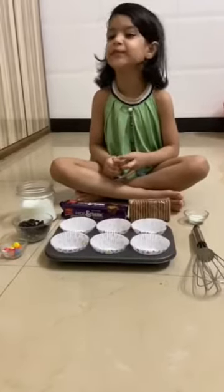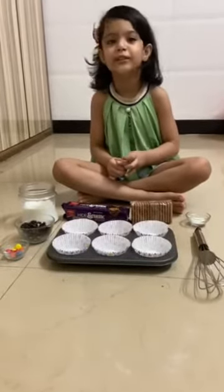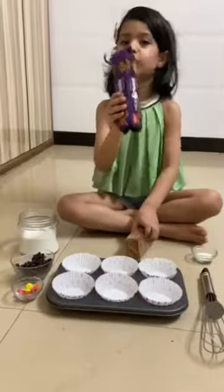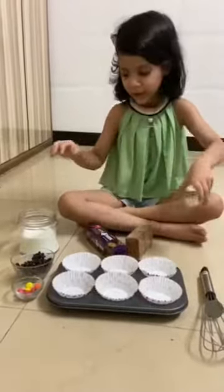Hello everyone, my name is Joon Jin and now we are going to make chocolate cupcakes. We are going to make chocolate biscuits and ino and food.